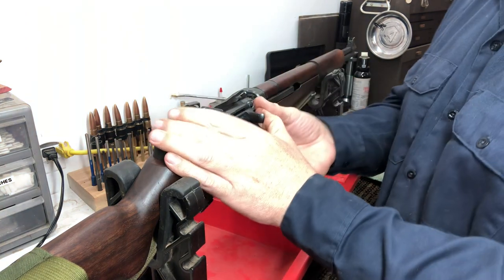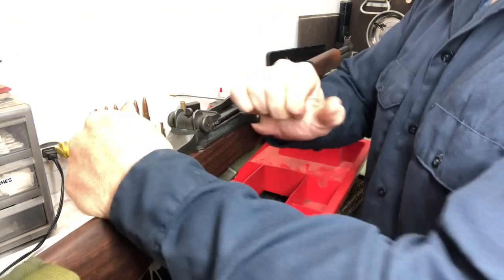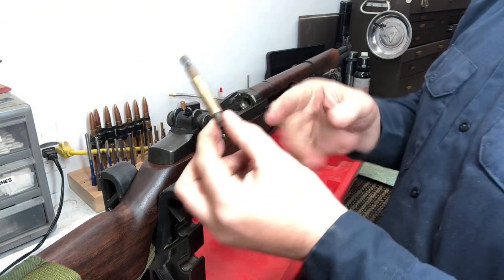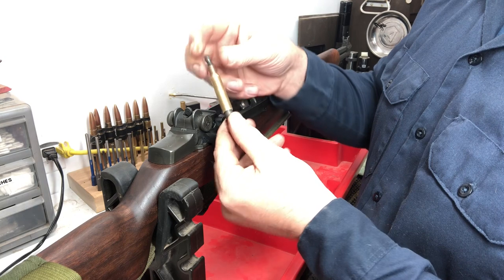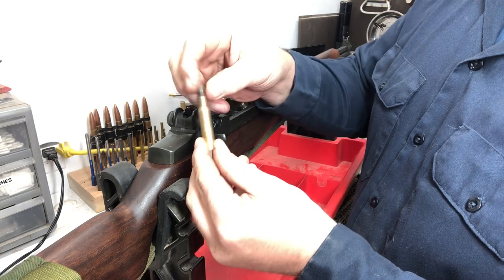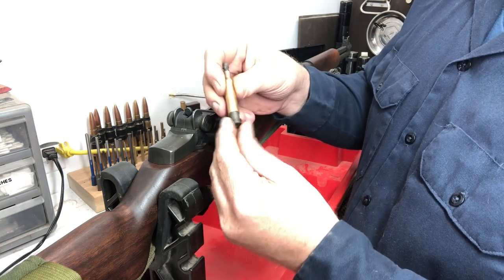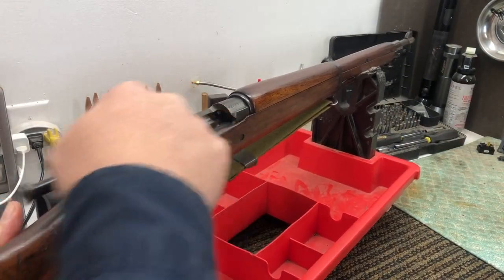Now we've got it with our extractor — just pull the bolt handle back. That little bit of force was enough to extract it, and there we go, it dropped onto the floor. Our broken case extractor extracted our separated case. It didn't even need to go fully beyond the case length — that expansion is enough to grip even the inside of the case neck, and it was still enough to pull that out. Now we've got our broken case out and we can get back to the range.